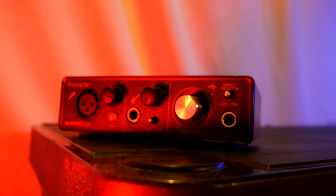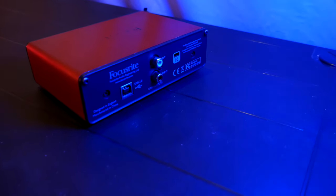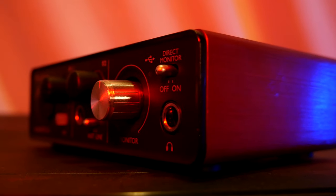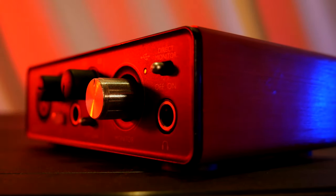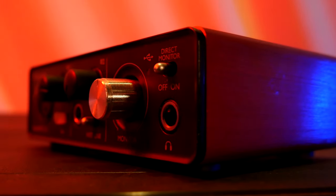Starting off with the Focusrite Scarlett Solo: it's got two inputs and two outputs — one mic in, one instrument in, as well as a headphone jack. On the back of the device you have your RCA outputs for your studio monitors. One thing to note is there's a single volume knob that controls both the headphone output and your studio monitors, so you'll need to cut power to one or unplug the other if you just want to hear from one.